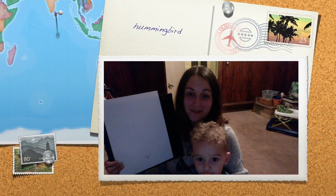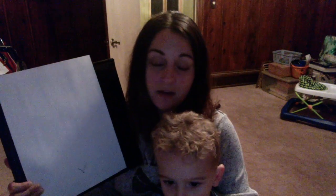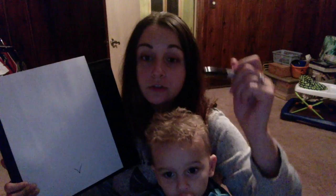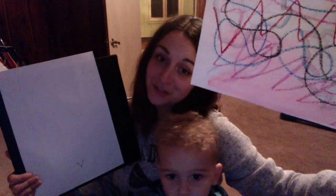This is Mrs. Kaczmarek and George, my assistant today. He's gonna help us learn how to draw a hummingbird. The hummingbird is Little Green from the story Little Green we read last class. And the last time in class we drew Little Green's movements — it looked something like this — and this is called abstract art.